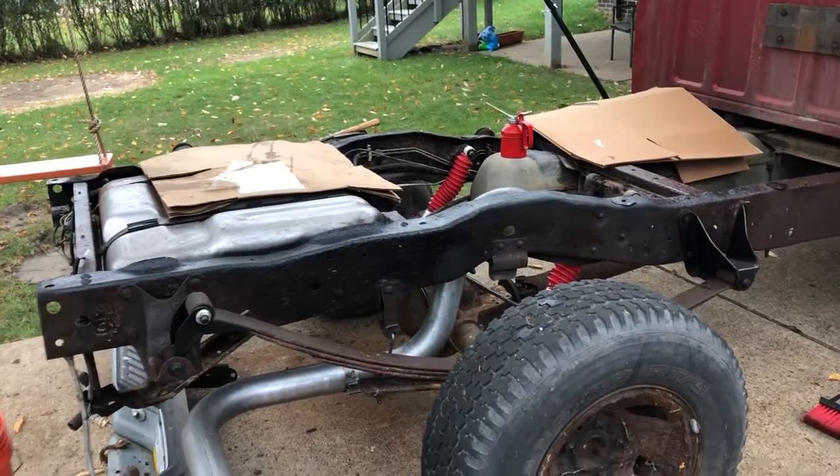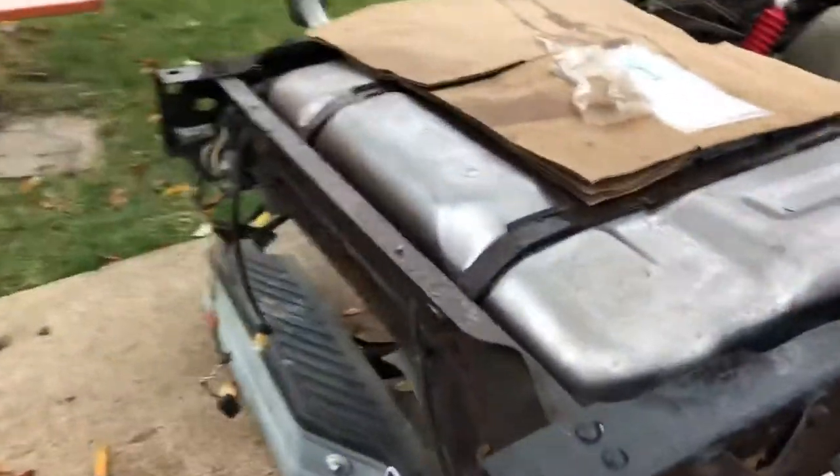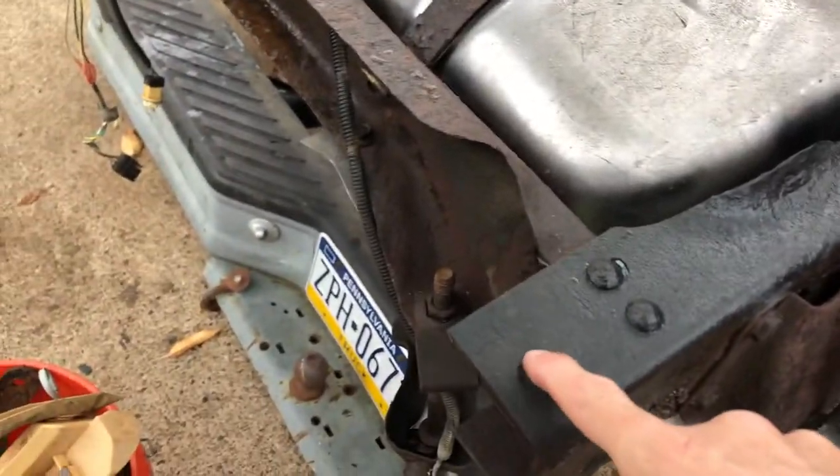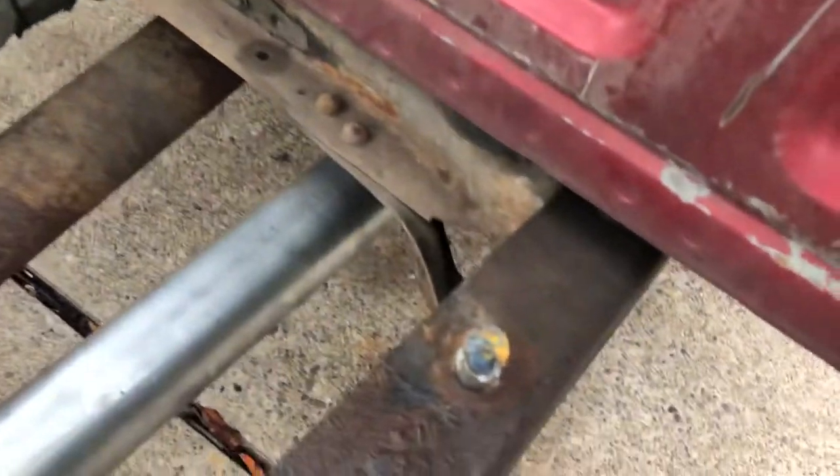Basically there are six bolts that hold it in, and I'm gonna point to where the bolt holes are. The first ones are here, the second ones are here and there, and then the last two are up front, which I still have the bolts in that I have to cut out.